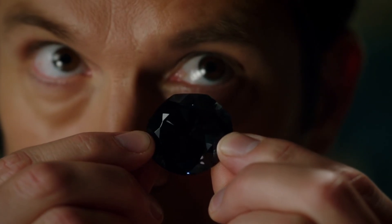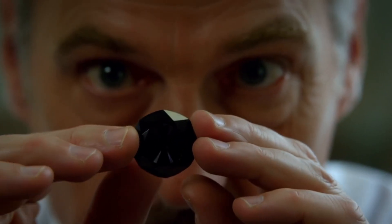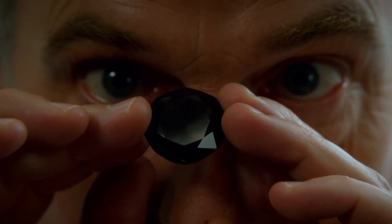Professional gemologists use advanced tools to confirm authenticity, but there are several practical tests you can perform at home that may give you reliable clues. Below are the best ways to test black diamonds at home. Try them yourself.